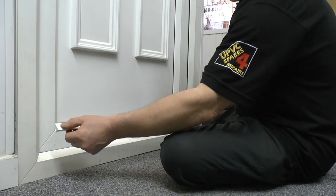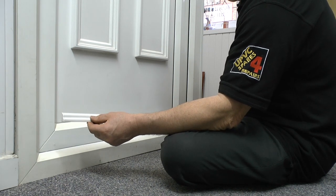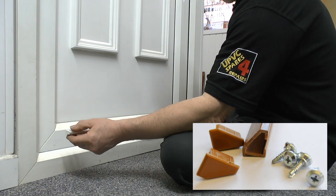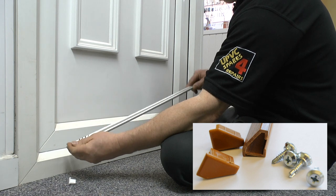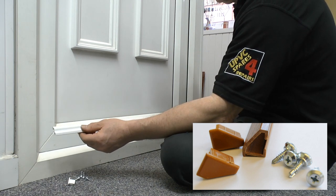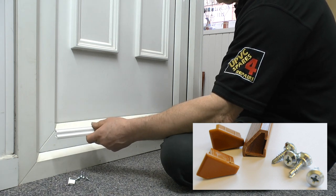When you have the drip bar delivered you'll probably find that it's too long and you'll have to cut it down. It comes with four screws — the end simply pulls off. Pop the screws somewhere safe, cut it to the correct length, and then you're ready to fit it to the door.